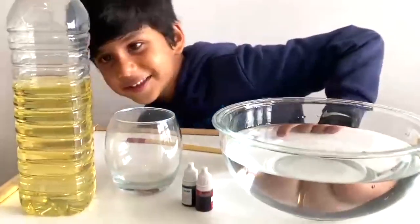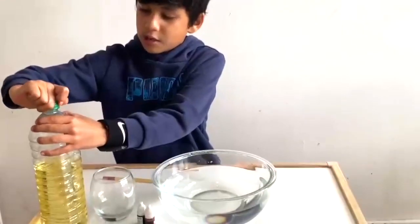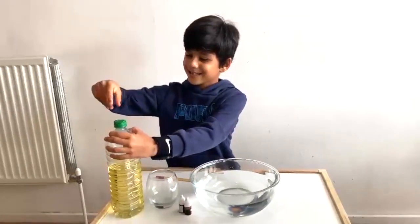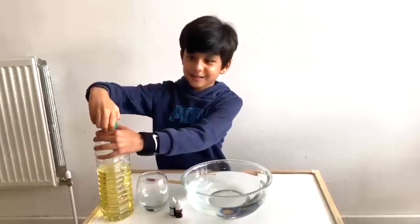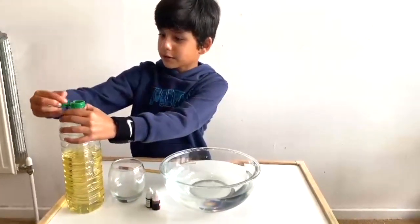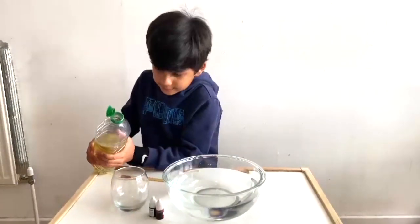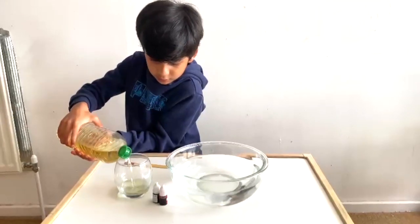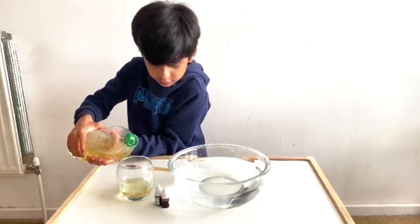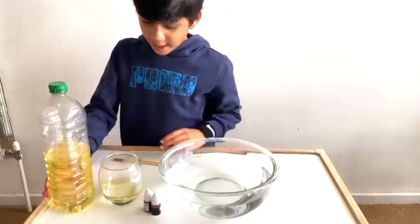Let's start! So we have the cooking oil. It's a bit tough to open — that's okay. Do you know how much to pour? A bit, just a bit. That much? Okay, what are you going to do next?